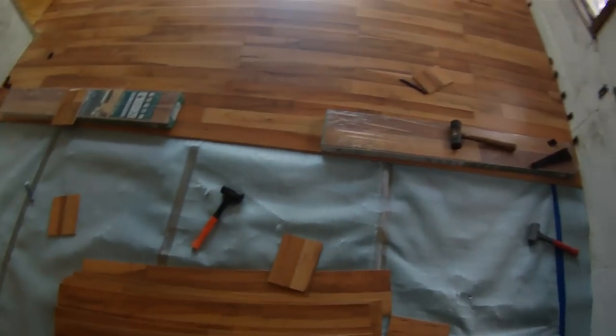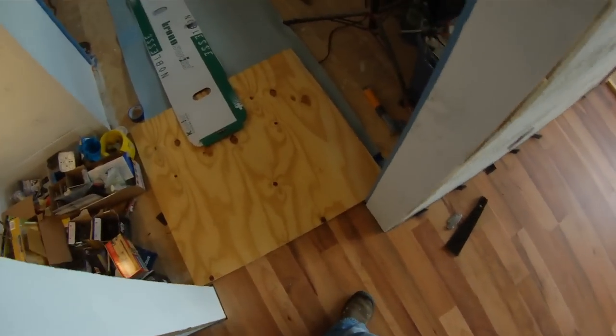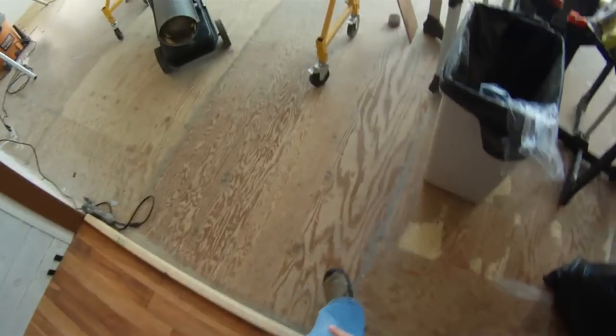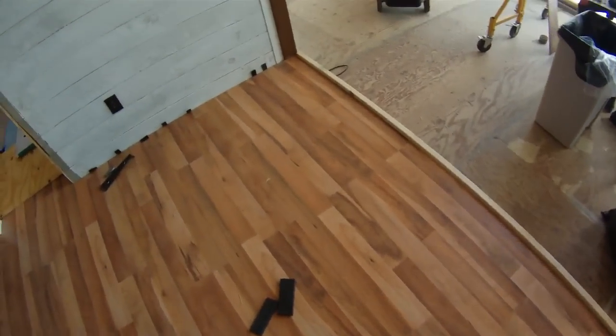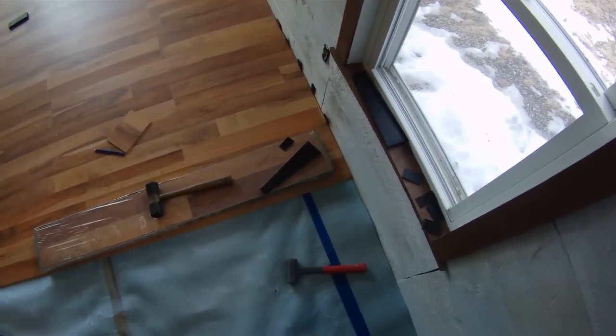We've started the snap-in floor and have about one quarter done. For the bedrooms, we didn't want a threshold, so we're continuing through. We have some wood over it so we don't crack it. Starting from the edge, we screwed a board in at the front to keep pressure as we lock pieces together. Because it's a floating floor, we left about a quarter to half inch space on the sides, which we'll cover with molding. The floor is looking pretty good so far.